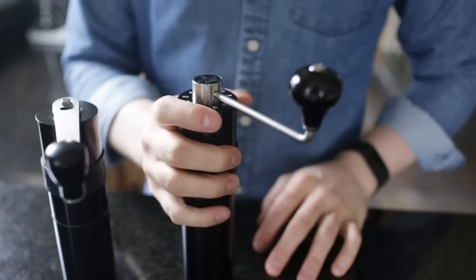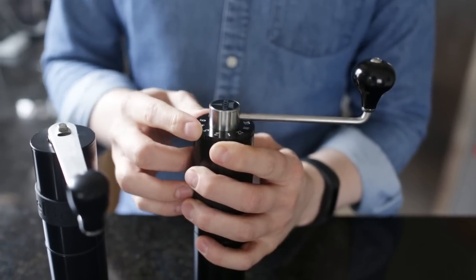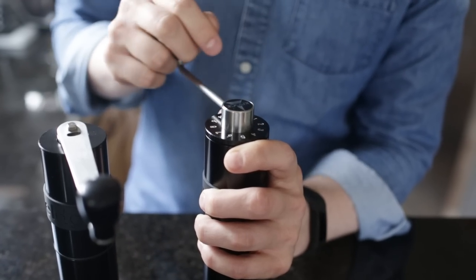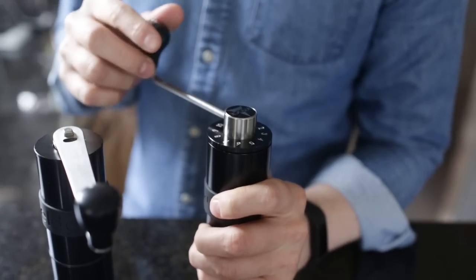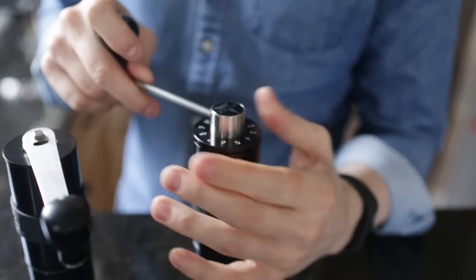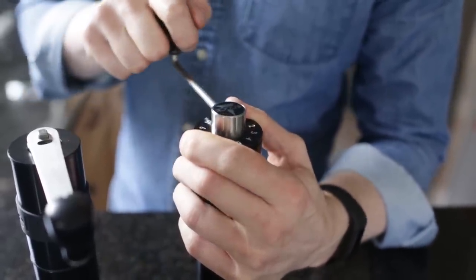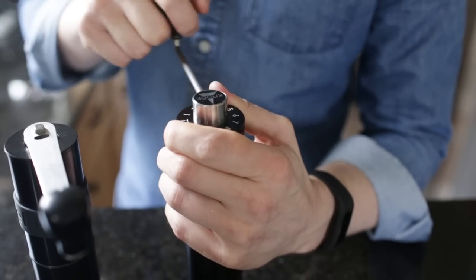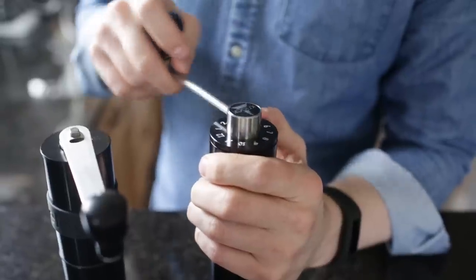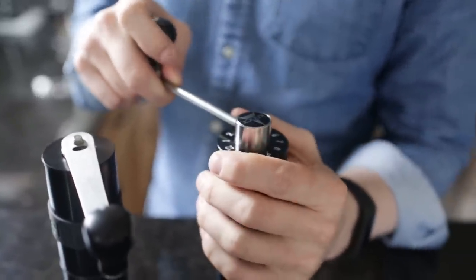With the new Feld II, we have a great big adjustment dial with really big numbers, really easy to see. There's an indicator arrow built right into the handle connection. It's much easier to just hold the adjustment dial itself and turn the handle on the grinder, so you can quickly go back and forth between grind settings. We'd suggest making adjustments with the grinder empty anyway.